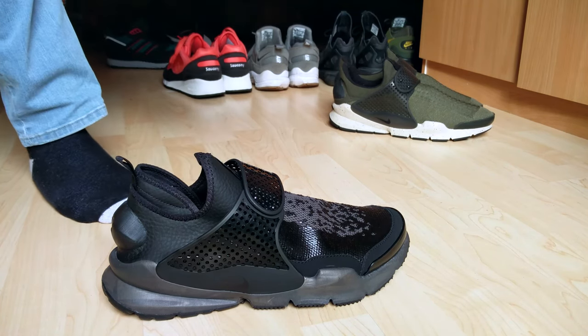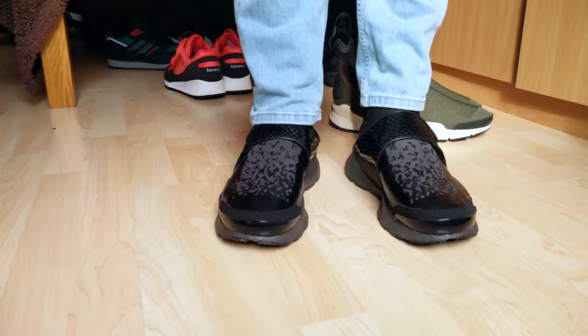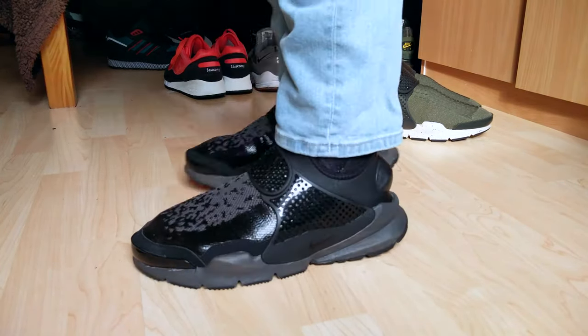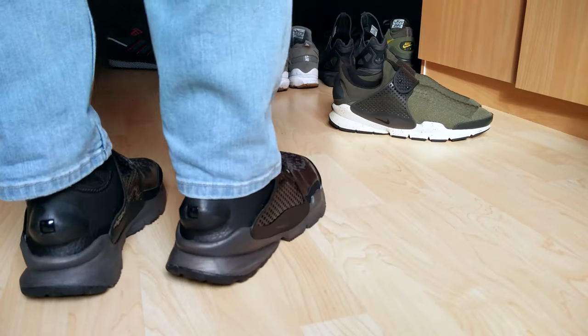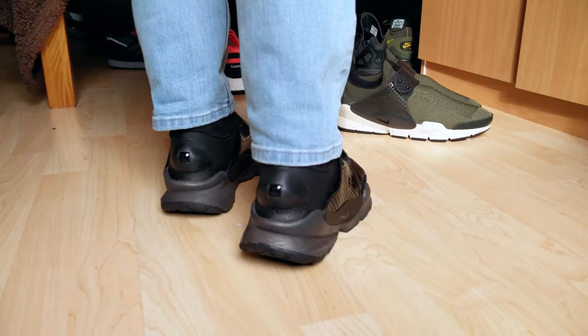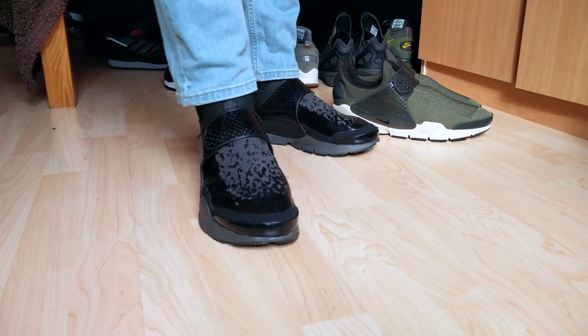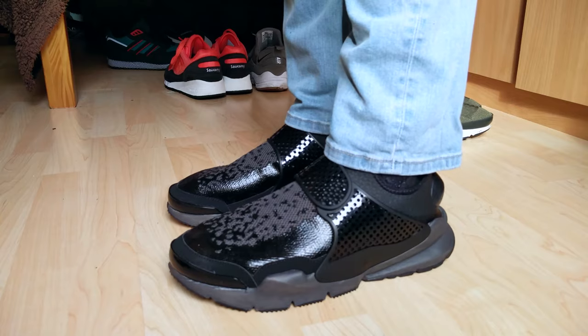Here they are on feet. I'd say they're more comfortable than the original ones — I'll leave the originals in frame for reference. I've thrown some jeans on today to see how they look, and from the side angles they look great.